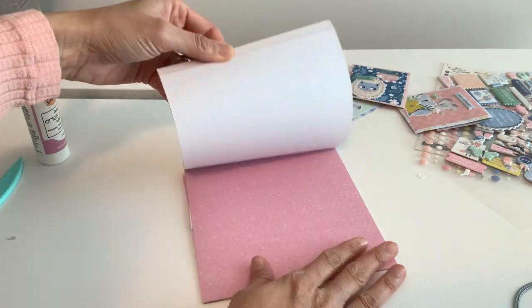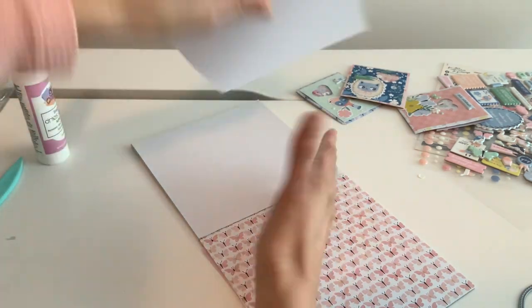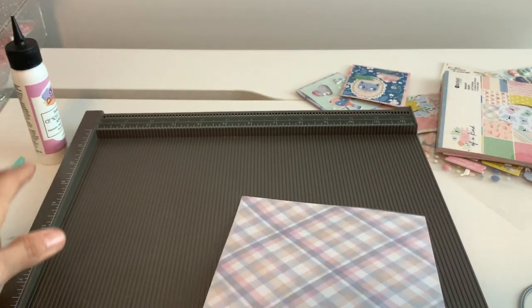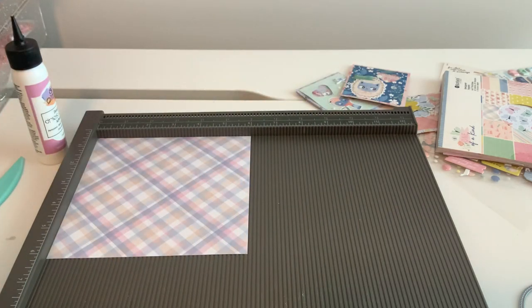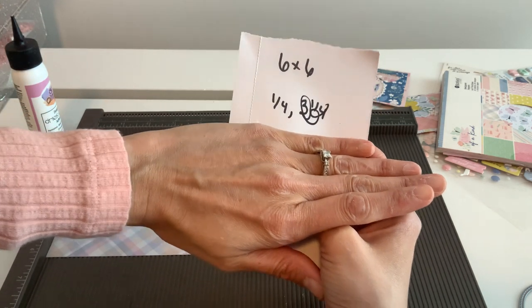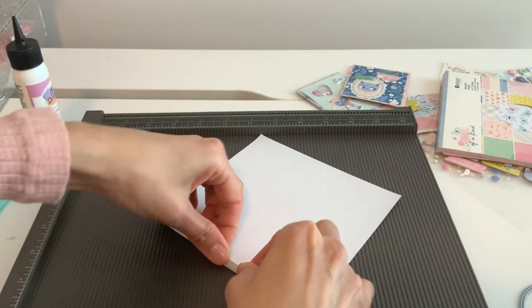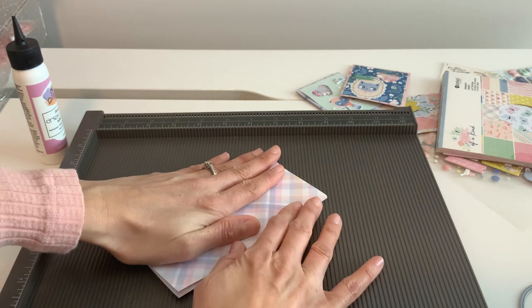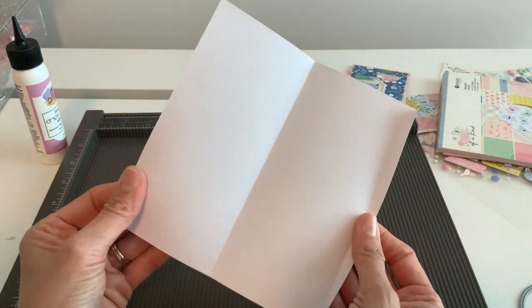I'm gonna try to do this very simple because I love simple. Grab any six by six paper and we're not gonna do too much scoring — I want to make this really easy. This is the size of six by six so it's a strange measurement. I'm gonna show just an easier way: go ahead and just score it at a quarter inch on the side. You're gonna have a quarter score — let's fold that and match it up right here because it's not an even score. That's gonna be our little body.